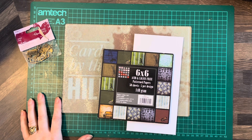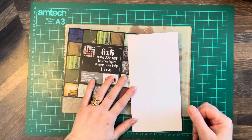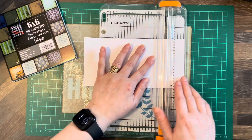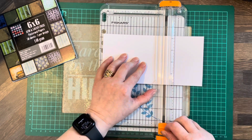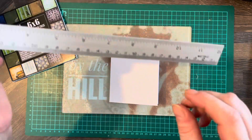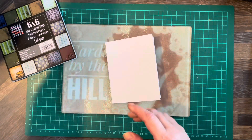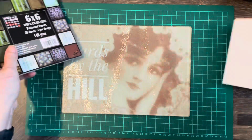Hello everybody, welcome back to Cards by the Hill. My name is Jane Hill. This one's going to be a male inspired card for a mechanic, and I'm going to chop the card down — it's a slimline card, two by four and a half by five and a half. You can use any size card you like, obviously.